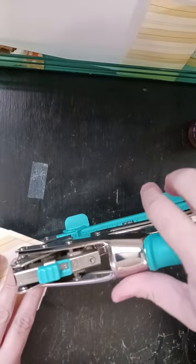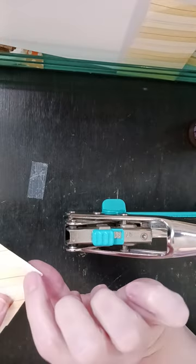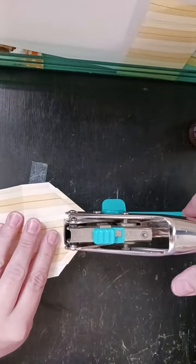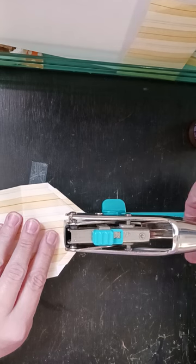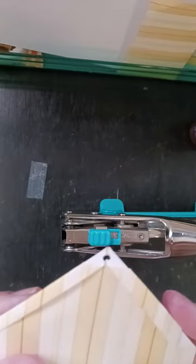I'm going to set this to the small hole — I don't need a big hole here. I'm going to set it to small and just put this in there so I just want this tip underneath that small hole punch. And then I'm going to punch just a tiny hole right there and that's what it should look like.